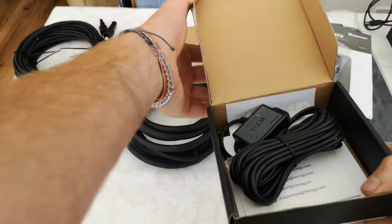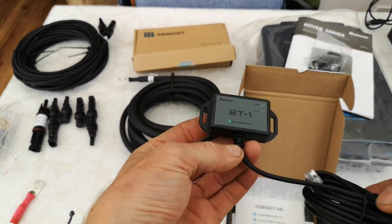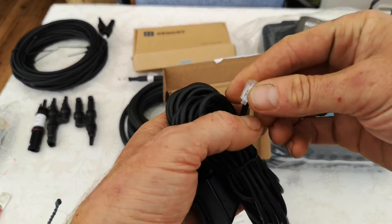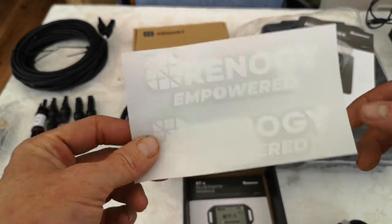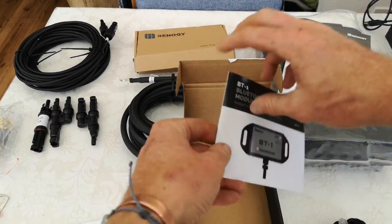The Bluetooth controller is simply plug and play — this is the Bluetooth transmitter and this end plugs straight into the bottom of the charge controller. It's a straightforward connection, and you also get some stickers and the instructions.